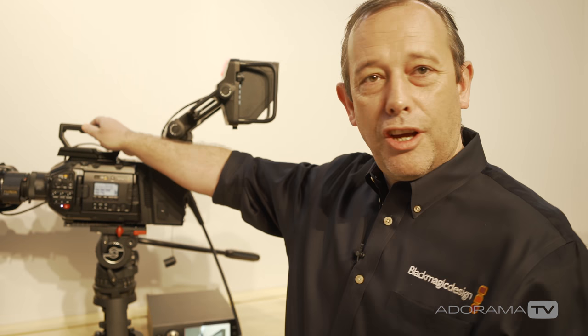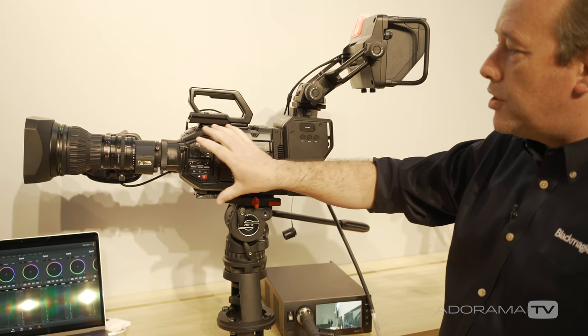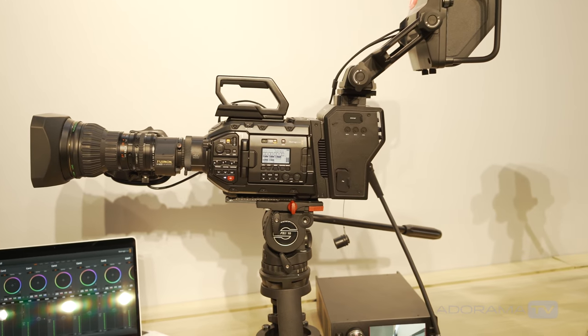I'm Simon Westland of Blackmagic Design and we're here at NAB 2018 where we're showing the Blackmagic Ursa Broadcast Camera. This camera is very similar in design and feature set to the Ursa Mini Pro that you may already be familiar with.